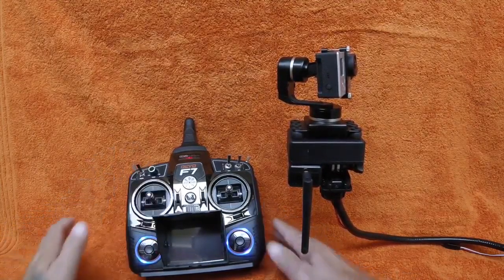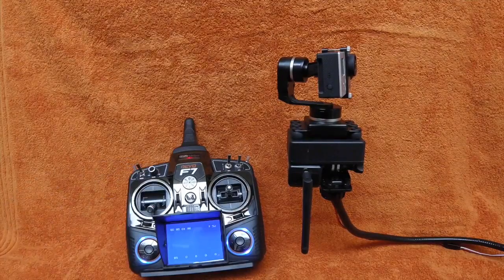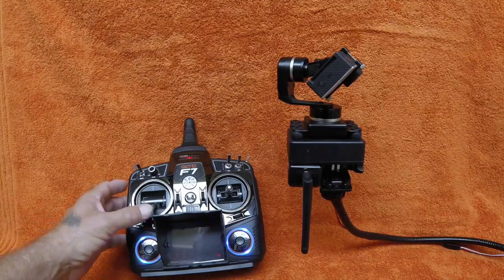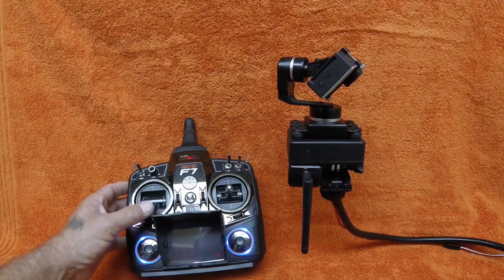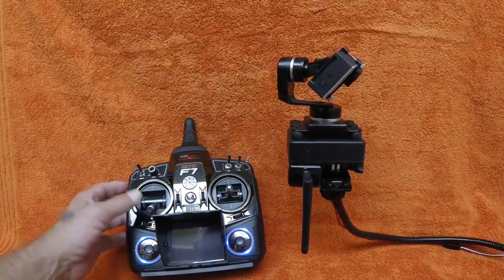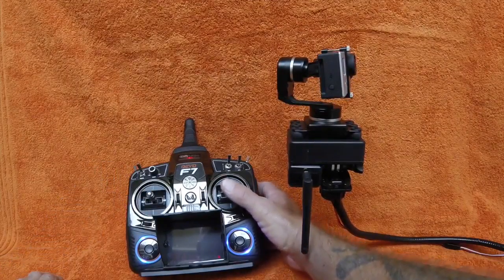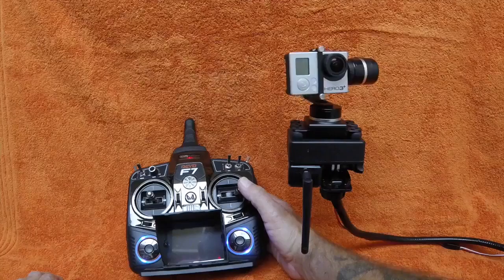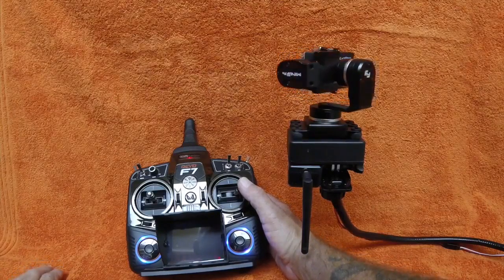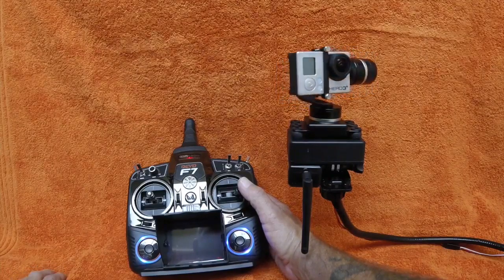I'll turn on the transmitter. You can see that the camera tilted down because of where the throttle stick position is — that's required when you turn the radio on. Now let's look at the pan feature. This is a full 360-degree rotation, continuous in either direction, so you don't need to worry about any wiring.